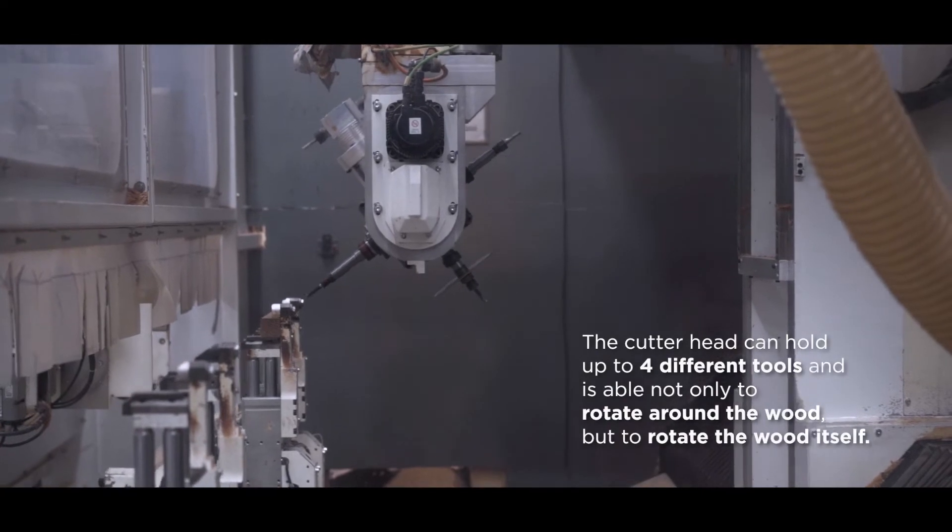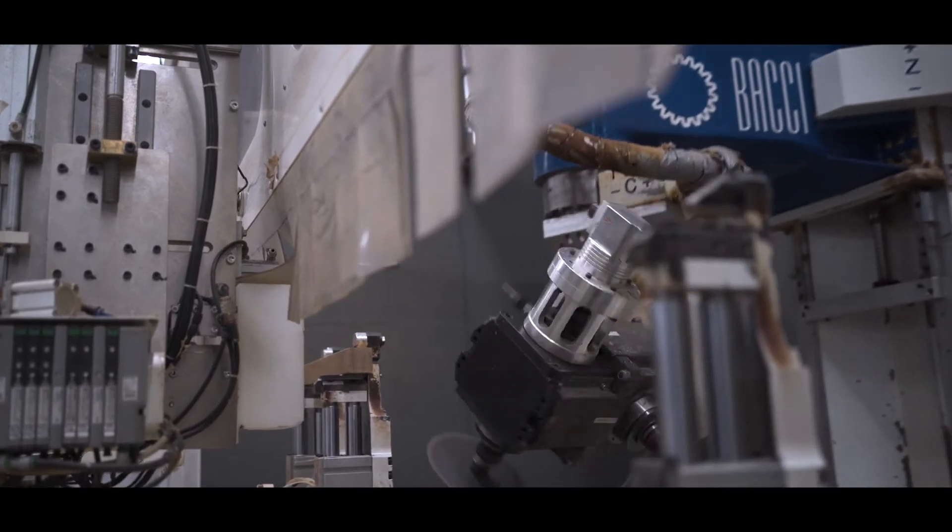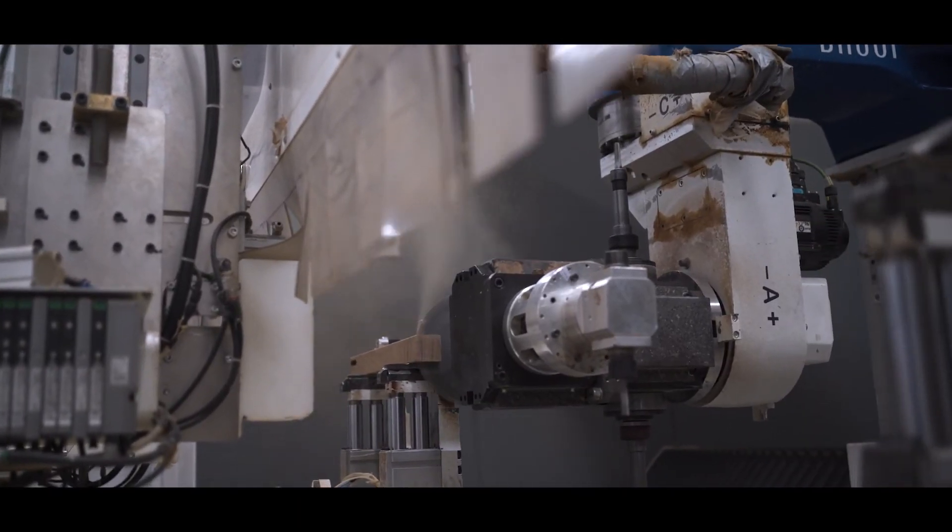This type of CNC machine has a cutter head that can hold four different tools, and not only does it rotate around a piece of wood, but it can also rotate the piece of wood itself, creating a 5-axis cutting pattern.